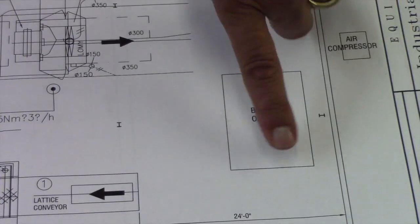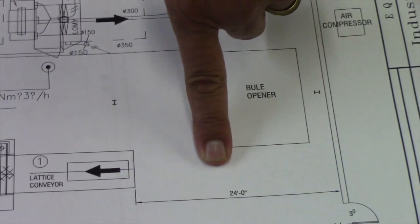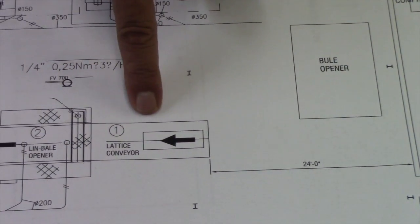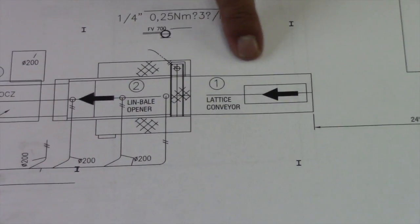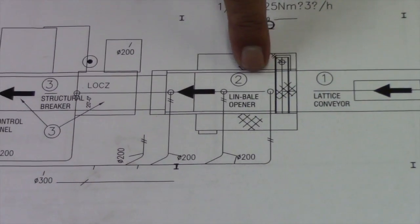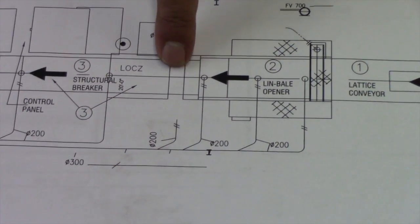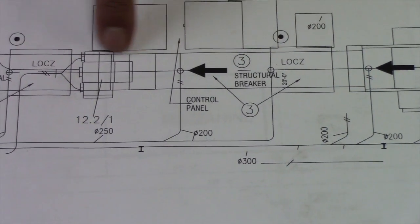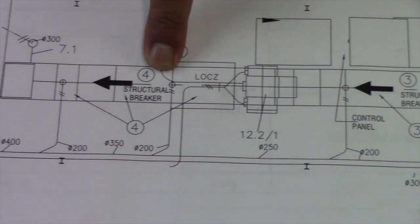The first piece is the bale opener, which is sitting right in here. As of this afternoon, the bale opener is in place. The first incline conveyor. The first structural breaker has been totally rebuilt — it's back together. The second structural breaker is together as well.